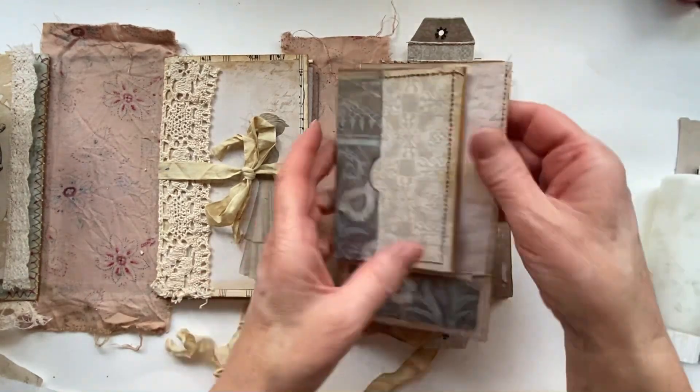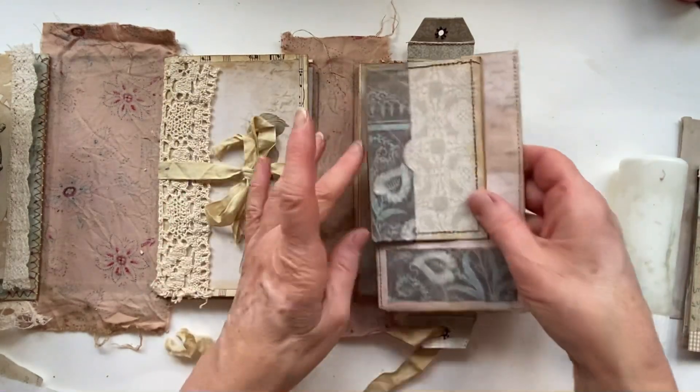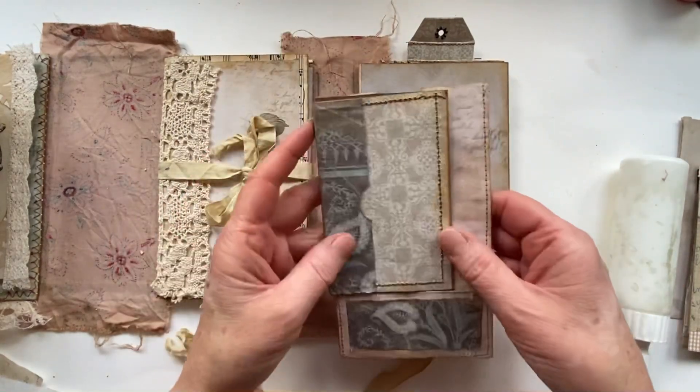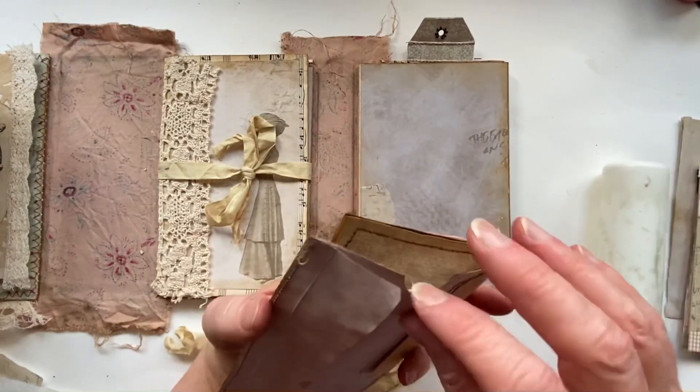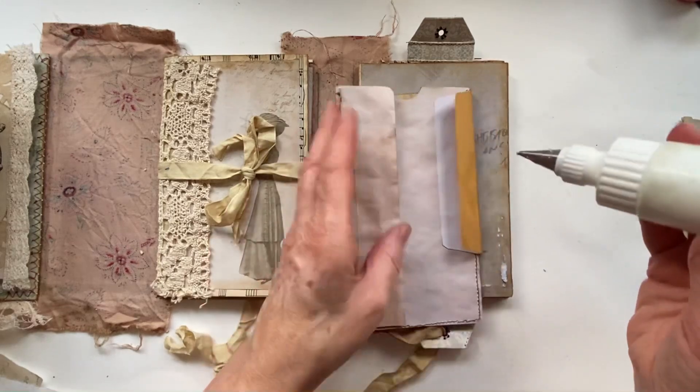So this is ready to go in now. This is my little bit that's going to flap - I love that, it's really cool - and I've got a pocket at the top in there. So we're going to glue this down.